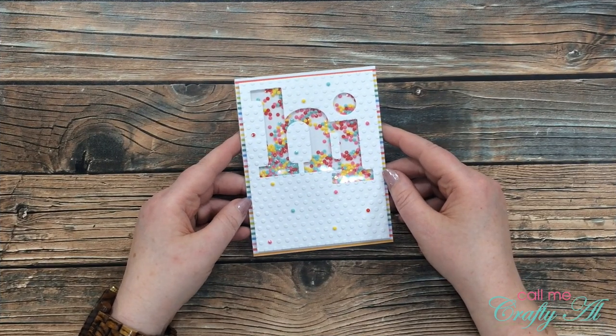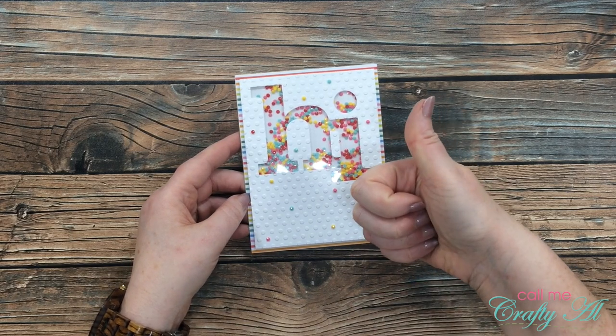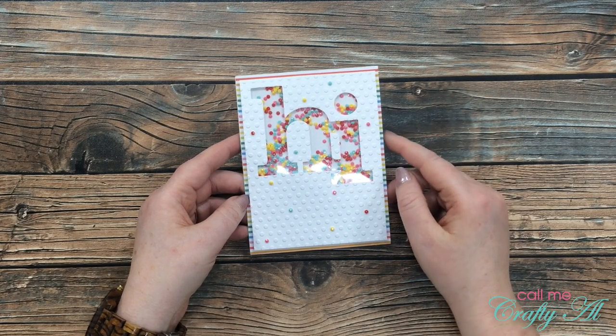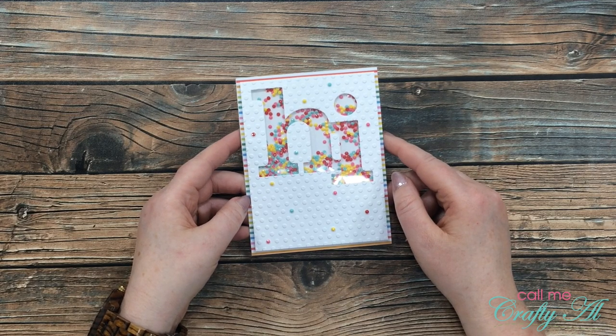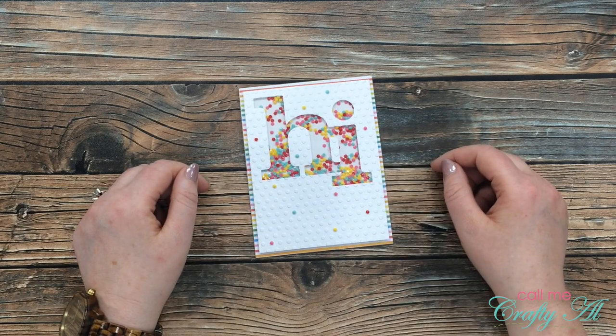I hope you enjoyed seeing how I made this quick and easy shaker card. If you did, as always I appreciate a thumbs up. Don't forget — if you want to check out that Facebook challenge group it is linked in the description box below. Until my next video, I hope you're all having a crafty day — bye bye!